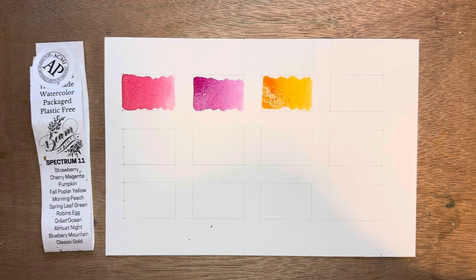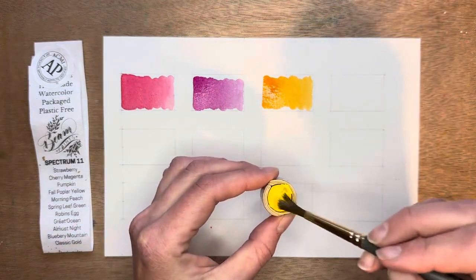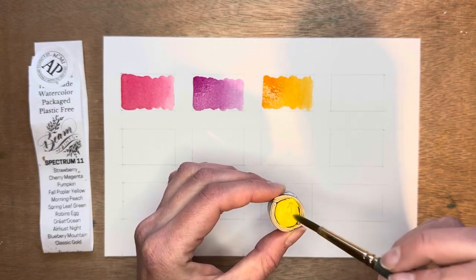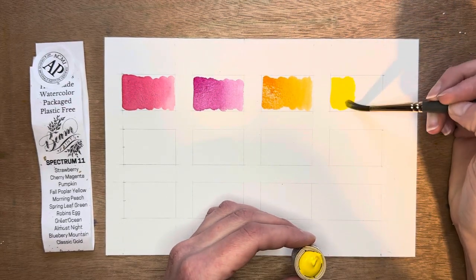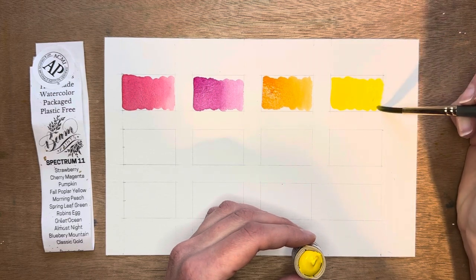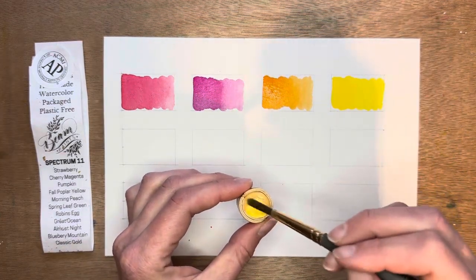And then there is Fall Poplar Yellow — a very bright and lovely yellow color. I keep contaminating with my brushes, but that's okay. It's just a very bright and vibrant yellow with just the right amount of warmth. Next is Morning Peach, which is just a very light peach color.